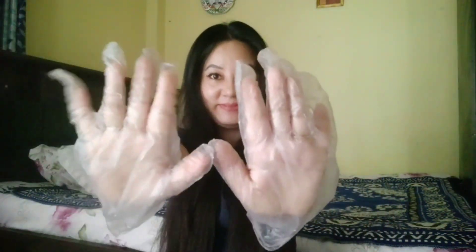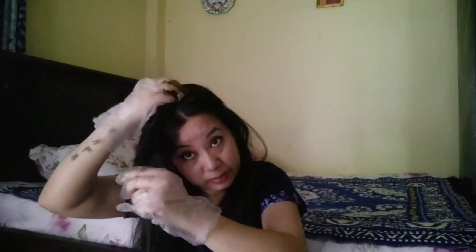Before applying anything on your hair, make sure it is tangle-free. Apply the mask on your hair. I am all ready now. You can divide your hair into two sections. Now let's talk about the benefits of hina for hair.